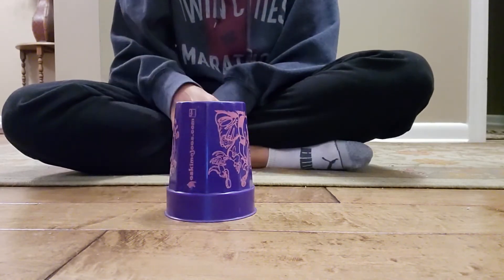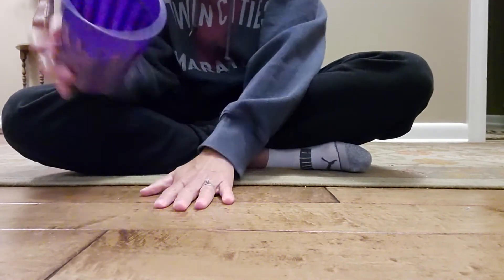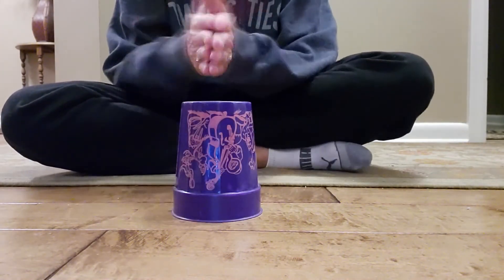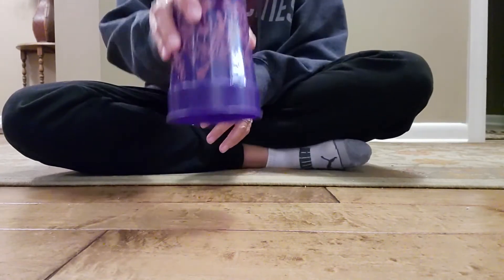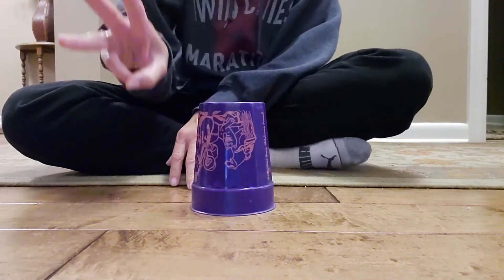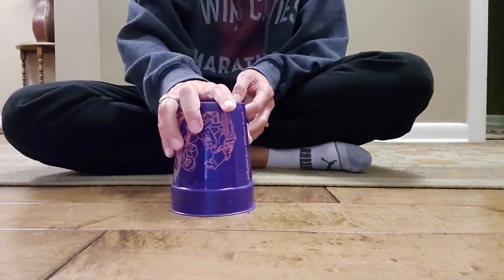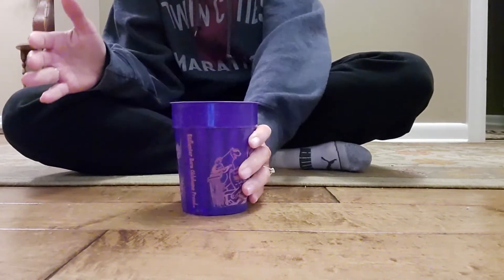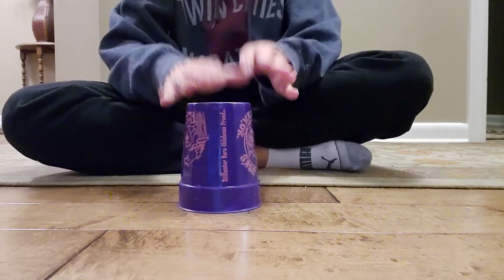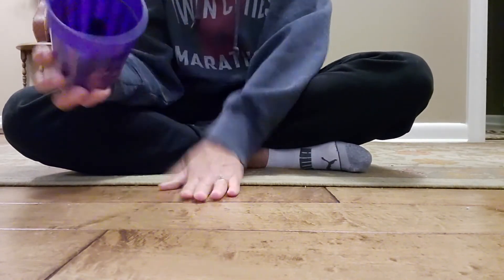Okay, part two is the tricky one. Ready, go: clap, grab, pop, down, switch, slap, pass. Three more — clap, clap on the top. Clap, up, down. Clap, clap on the top. Clap, up, down. Clap, grab, pop, down, switch, slap, pass. Last one: clap, clap on the top. Clap, up, down. Clap, grab, pop, down, switch, slap, pass.